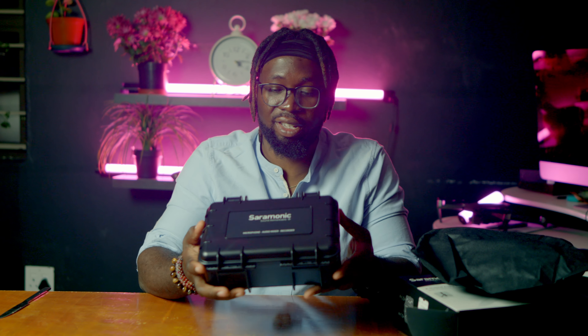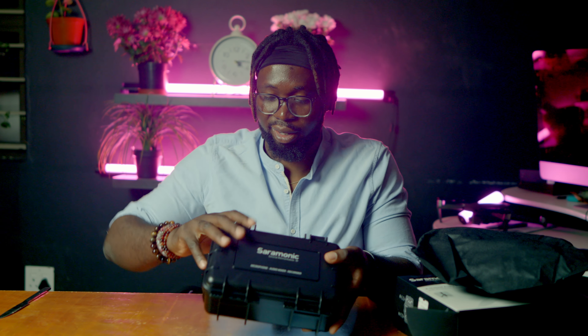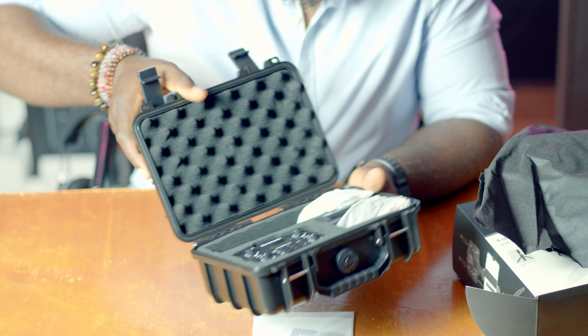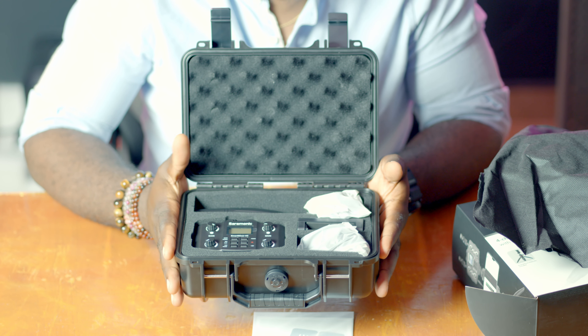It comes in a hard case, which is going to keep the gear safe. So this is what you get in the box — this is the Saramonic Smart 4C.